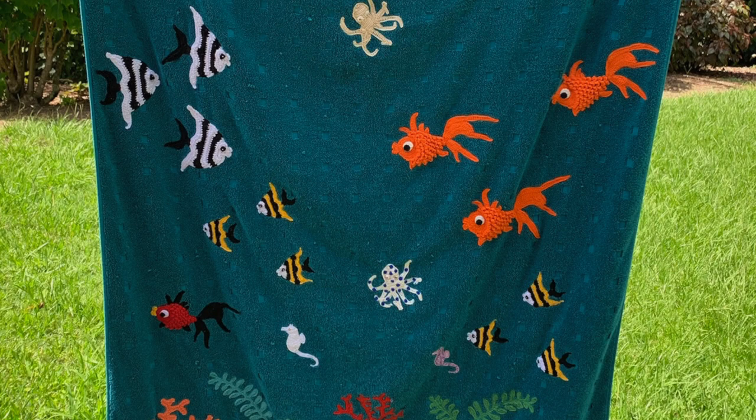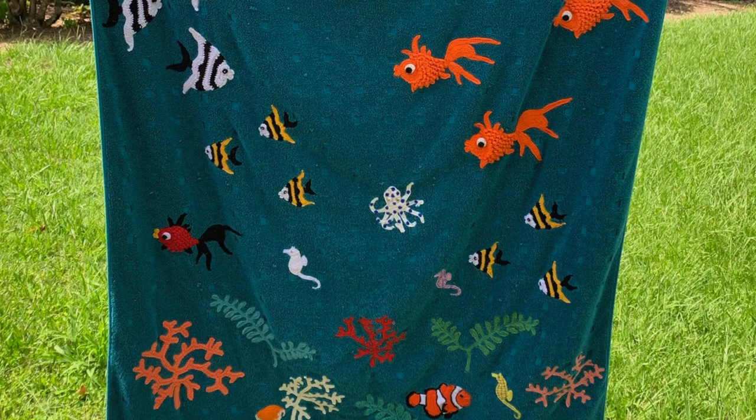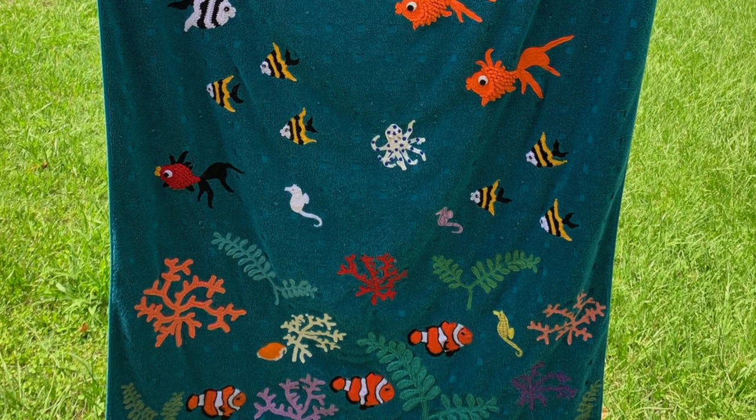All the appliques were machine stitched to the towel using the colours of the appliques for the top thread and the colour of the towel for the bobbin.